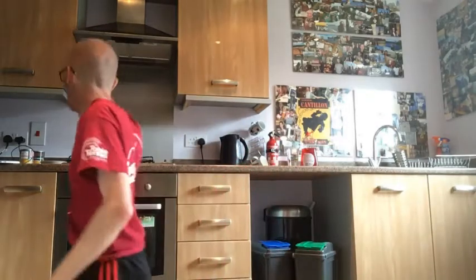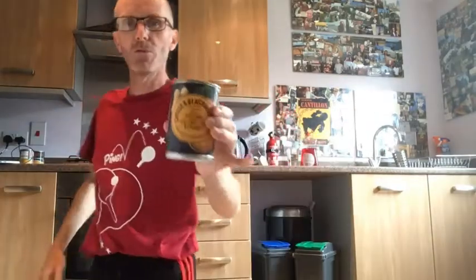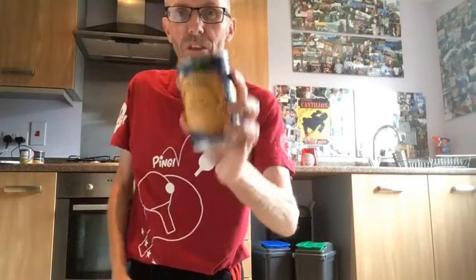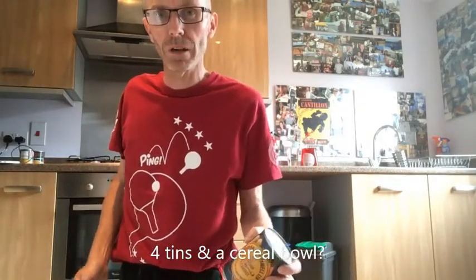For next week you will need some sort of bowl or dish and four tins of soup or baked beans — doesn't matter what's in them. That will form part of the target game. So next week: four cans and a bowl. Look forward to seeing you next week — bye bye!